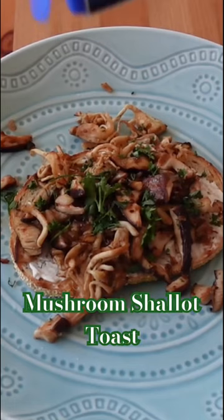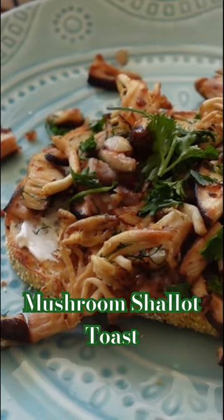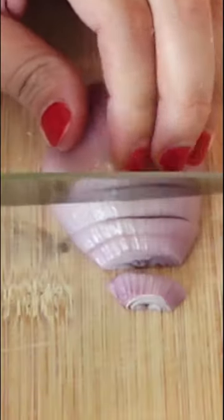Did somebody say they don't like mushrooms? They better not have because I love mushrooms. I will always defend mushrooms.